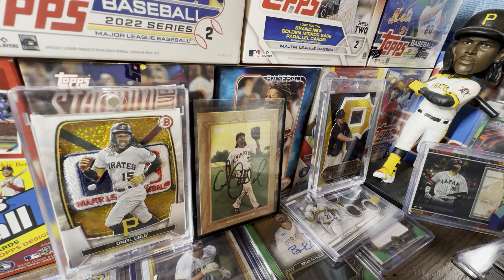Yo, what is going on everybody? It is your boy, Grip and Rip Sports Cards, back here with another video for you guys today. In today's video, we're going to be talking about the sad truth behind 2024 Topps Series 1 Hobby Boxes — we're going to be talking about all hobby box formats today and the sad truth behind them. You will understand what I mean in just one minute.